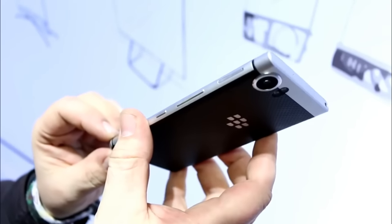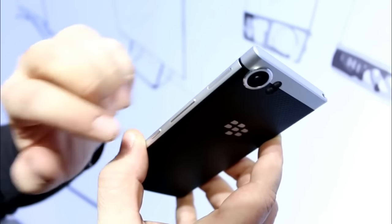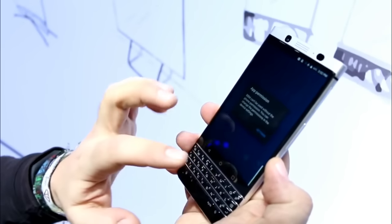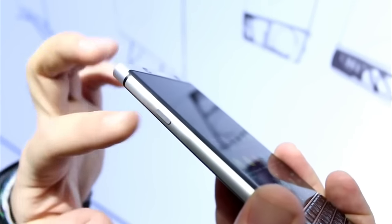The whole device is made out of aluminum. It feels very well built and very sturdy. There are antenna lines on the back and a volume rocker up here that feels a bit wobbly. There's a quick access button which currently leads to the camera — or actually the messenger, which doesn't have permission yet. You can self-define what app you want to open with it.